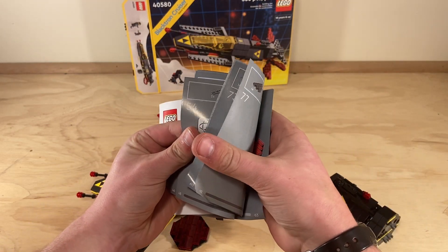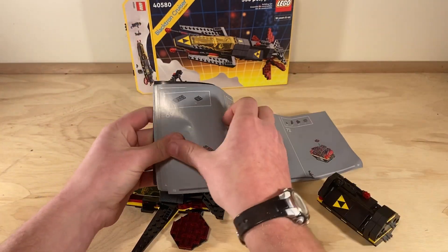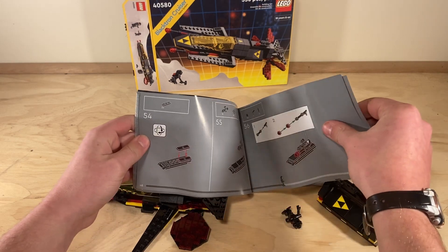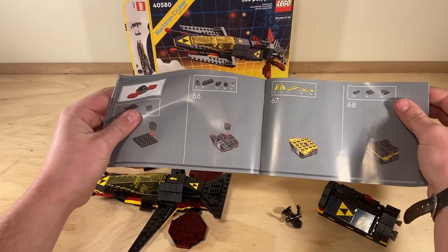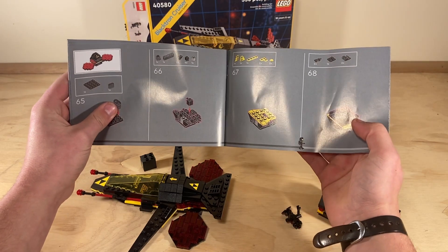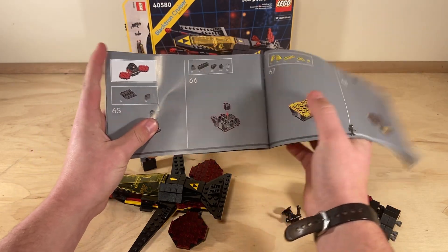There were a few different difficult spots. Starting right here, it seemed like they were having you put on a lot of pieces at once. It was a little overwhelming to figure out where all those pieces went.